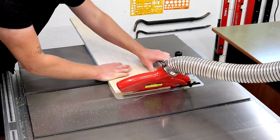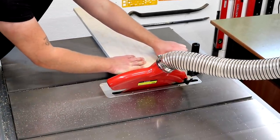One: when cutting thin pieces, the offcuts won't fall down into the blade housing. Two: it better supports the workpiece when making cuts, and that improves the cut quality.